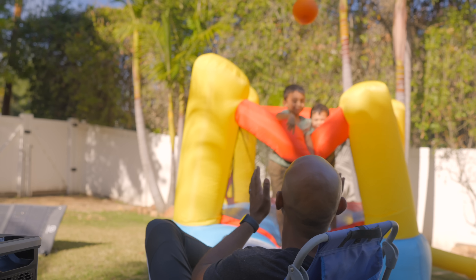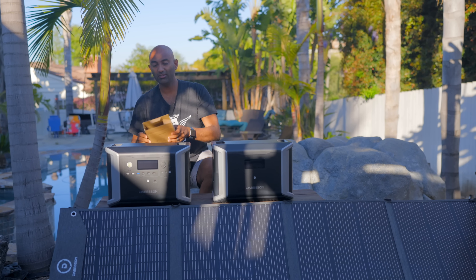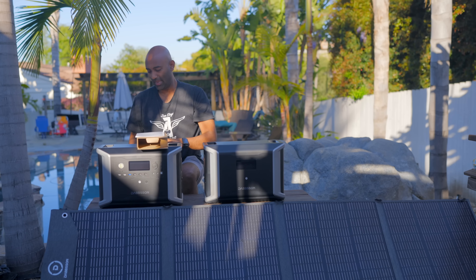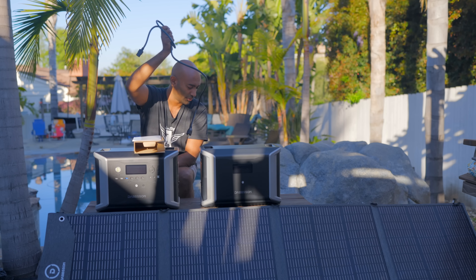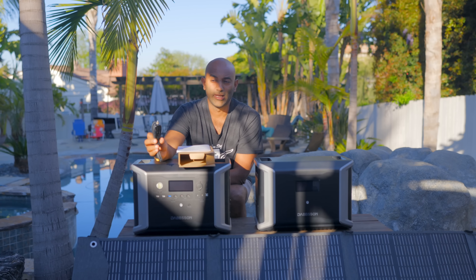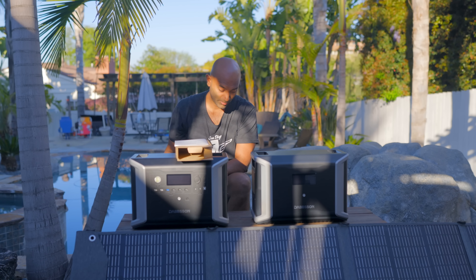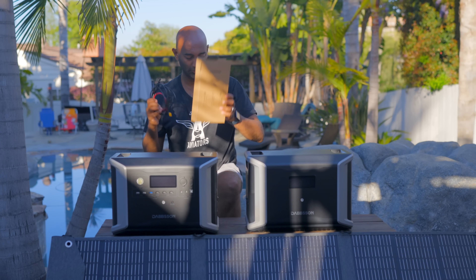Let's talk about what comes in the box. When you buy the DBS 2300 main battery, you get a user manual, an AC wall charger, a cigarette lighter adapter that plugs into the same port as solar panels so you can charge from your car while driving, and an XT60 cable with MC4 connectors that go to any solar panel — pretty standardized and compatible as long as the voltage is within the system range.